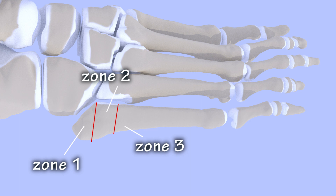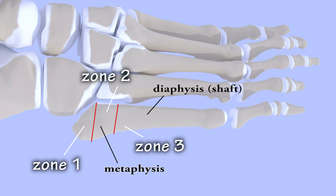Zone 1 is the very end of the bone and involves the tubercle. Zone 2 is the metaphyseal-diaphyseal junction, meaning the base of the bone where it meets the shaft. Zone 2 includes the portion of the bone that articulates with the fourth metatarsal. Zone 3 is the proximal diaphysis, meaning the shaft of the bone where it meets the base.